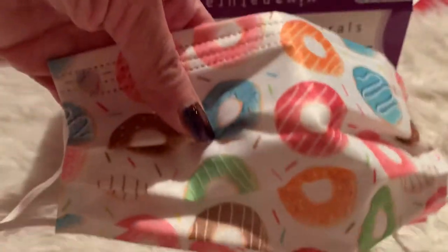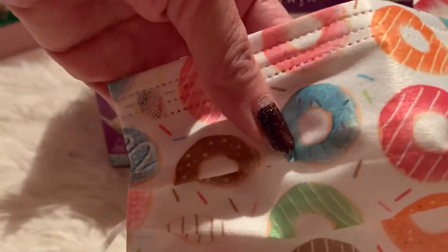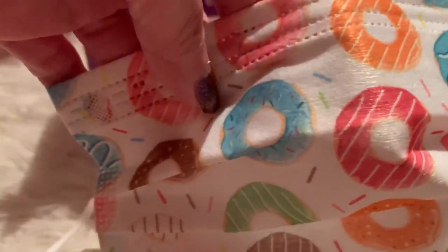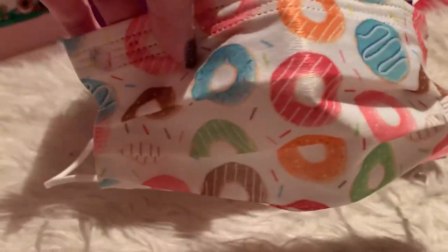This will not be the only mask I'm wearing — this would just be an extra precaution to keep it safer. I'm also going to use, depending on where I'm going, my face shield too — my Hello Kitty face shield.